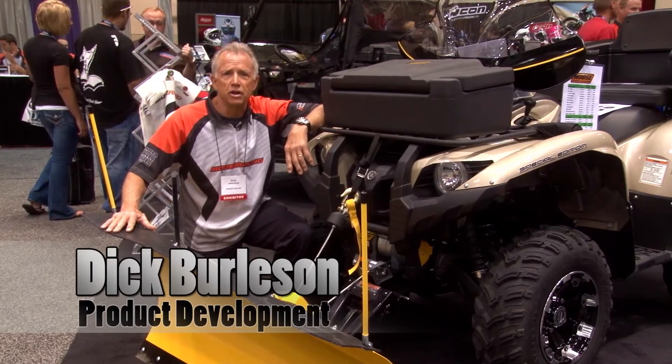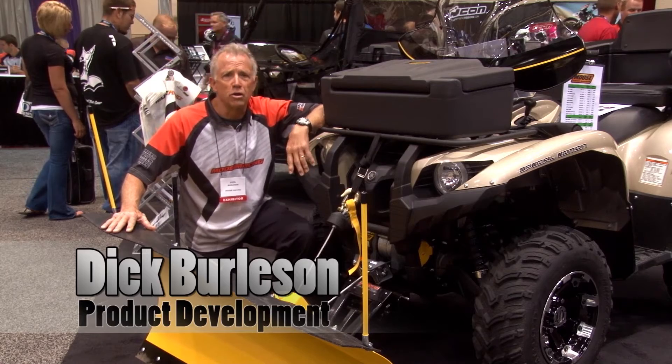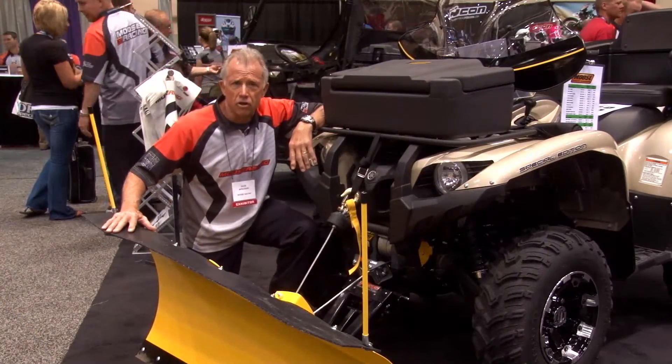My name is Dick Burleson with Moose Utility Division. A great product we have for essentially all four-wheel drive ATVs and side-by-side UTVs is the RM4 quick-detach drive-in mount for our snow plows.